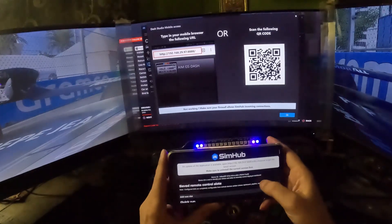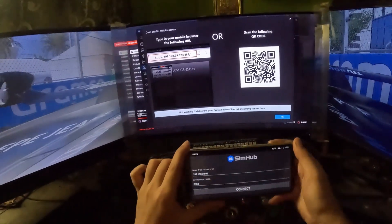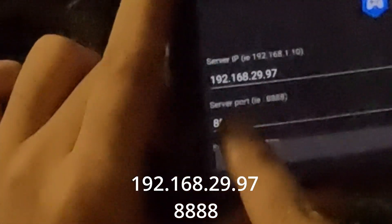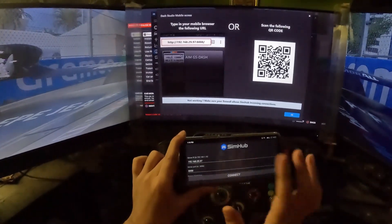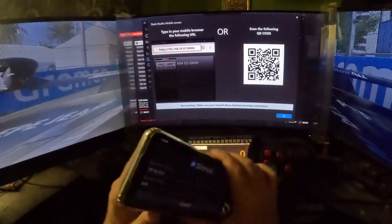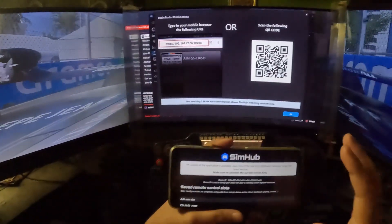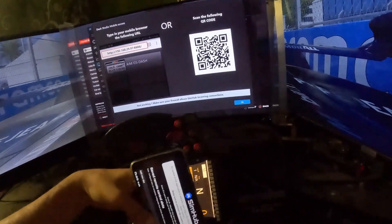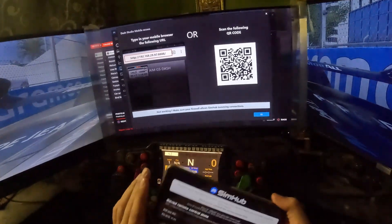One important thing before you run the app for the first time: this will be the first screen you get. Make sure your server address is set - for example 192.168.29.97 - and the server port is 8888. At the bottom, make sure the screen orientation is set to landscape, then click Connect. If you use portrait mode, turning the phone will switch it back and that will be quite annoying.